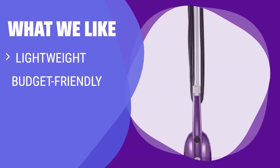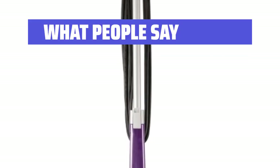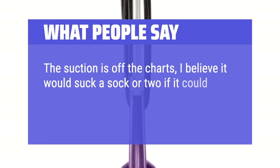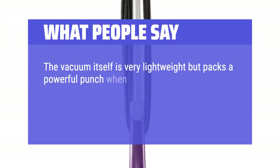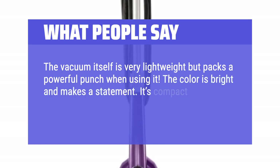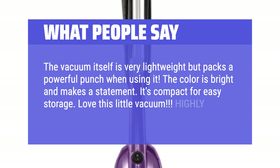What We Like: If you are looking for a lightweight and budget-friendly option that can easily convert into a hand vacuum, you should consider this. What People Say: The suction is off the charts — I believe it would suck a sock or two if it could. It really cleaned up my floors of stuff that I didn't realize was on my floors. The vacuum itself is very lightweight but packs a powerful punch when using it. The color is bright and makes a statement. It's compact for easy storage. Love this little vacuum. Highly recommend.